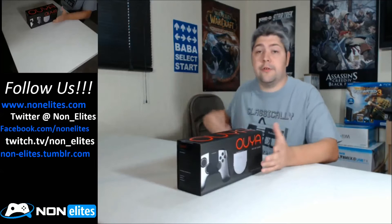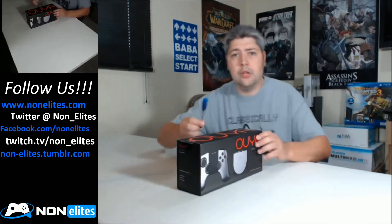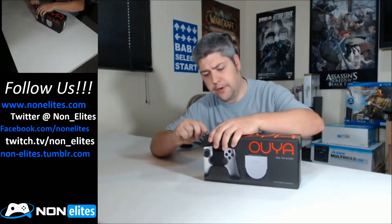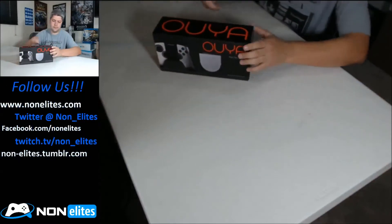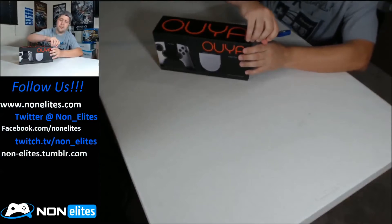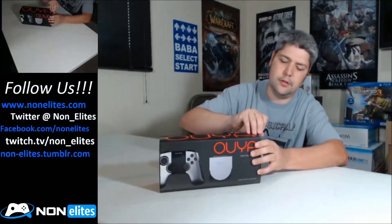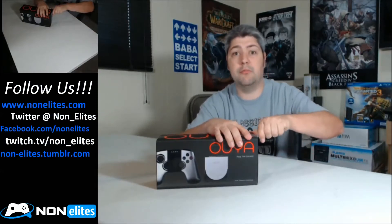Some other details here. Alright, let's go ahead and get this open, that's what we're here for. I will say that the packaging does look pretty slick though, looks pretty nice. I guess they had to do something with that 8.5 million dollars they got, huh?